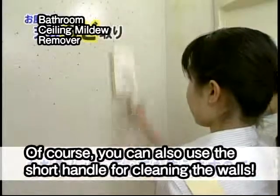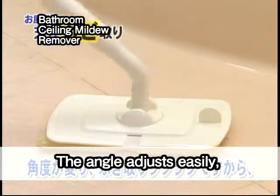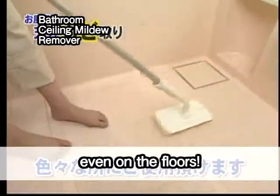Of course, you can also use the short handle for cleaning the walls. The angle adjusts easily, so you can even use it to clean the bathtub. In fact, you can use it anywhere, even on the floors.